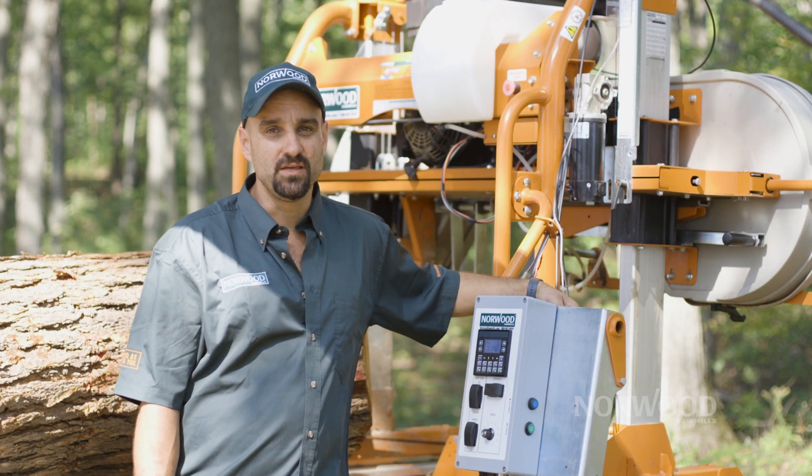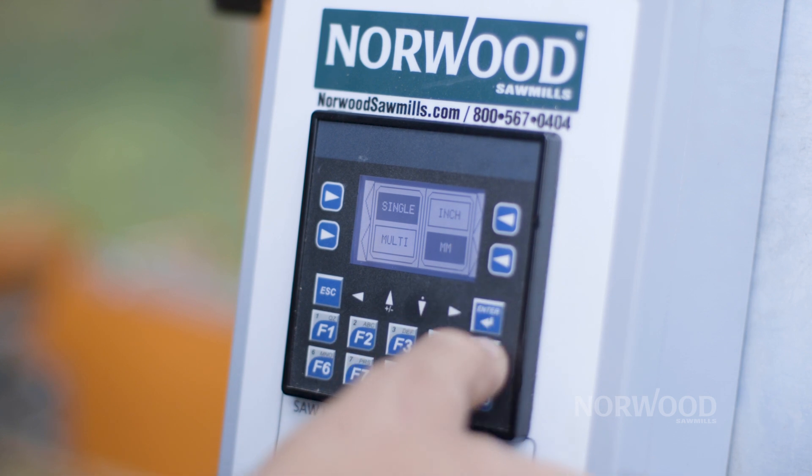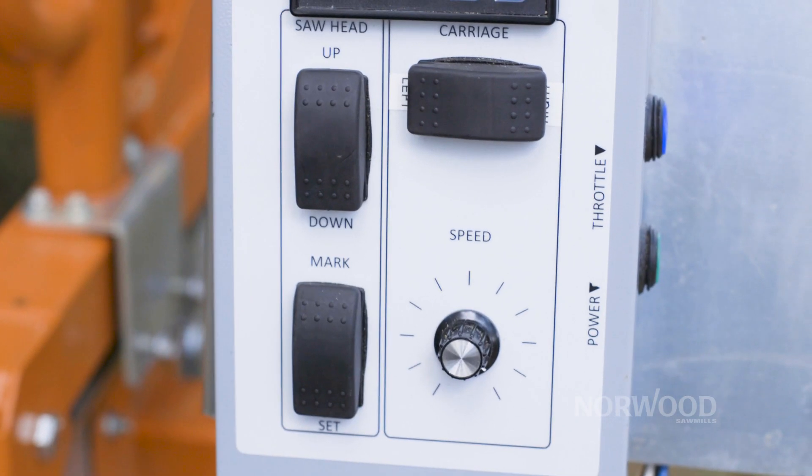Our computer Setworks can be used in either metric or imperial, which makes it very versatile so that you can set it to match your system that you're currently using.